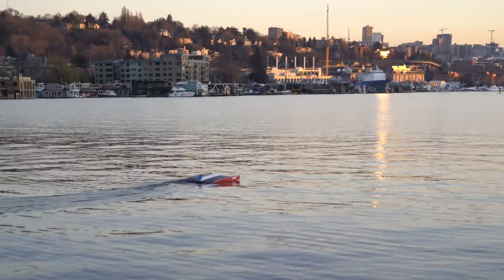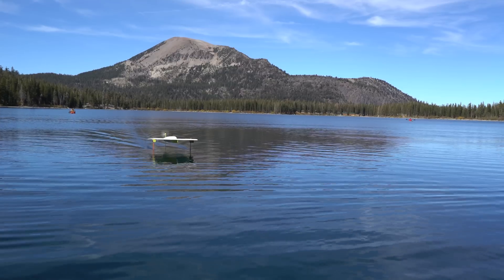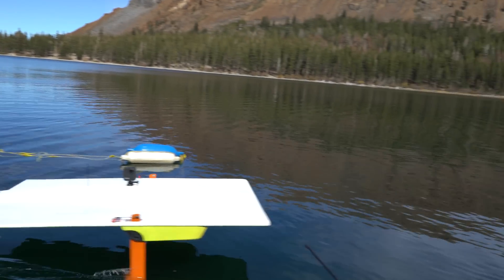Designing the right vehicle for a fully autonomous solar hydrofoil mission hasn't been without problems, but it is working very well now. Allow me to show you how we got here before moving on to the final phase of the project.